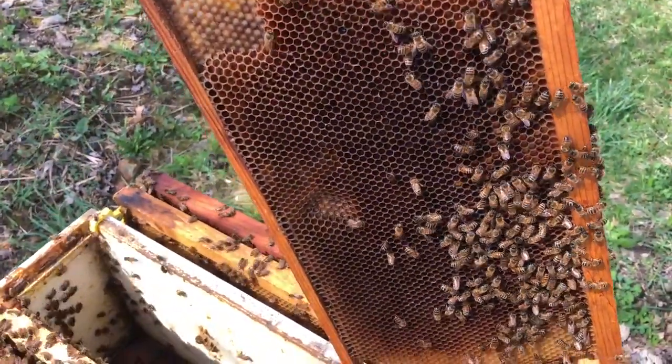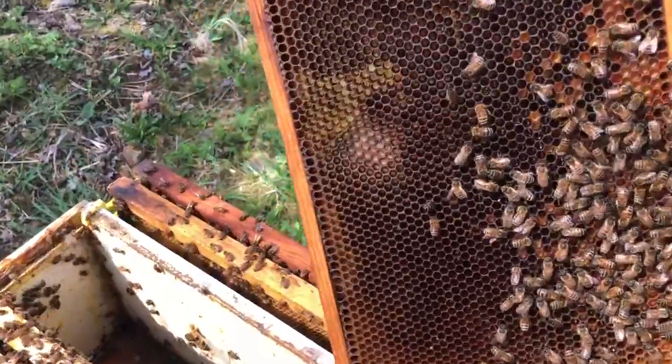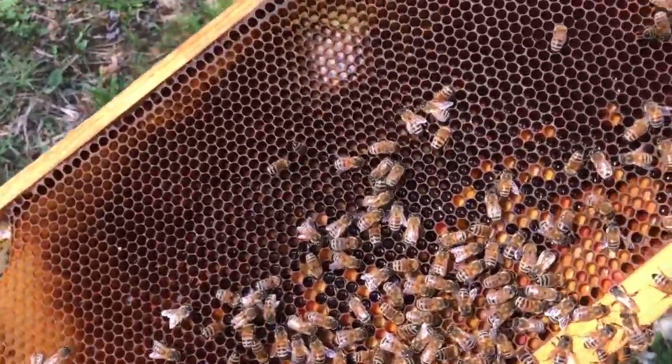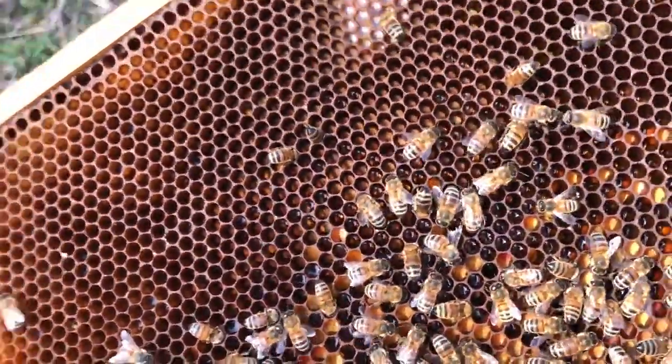What I wanted to show you today was just something that I'm looking for with my hives since they made it through winter, and that's called backfilling the brood nest.